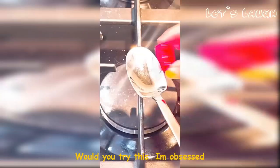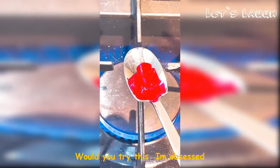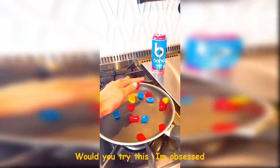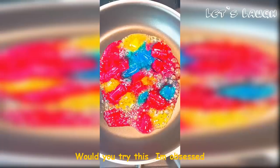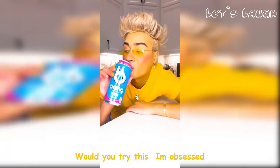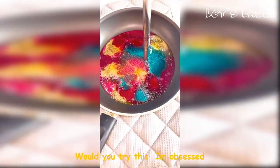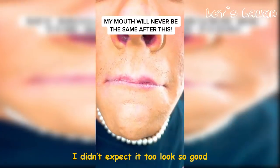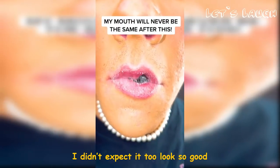I'm going to blow your mind, and you're never going to want to eat these candies the same way ever again! Please don't use a spoon like this because I literally burned my hand — it hurts so bad! So be very careful, take a pan, and just take your time. Let this stuff melt down. I know it seems literally weird, but once it melts like that it's time to take a straw — and you can eat it like this! My mouth will never be the same after this!